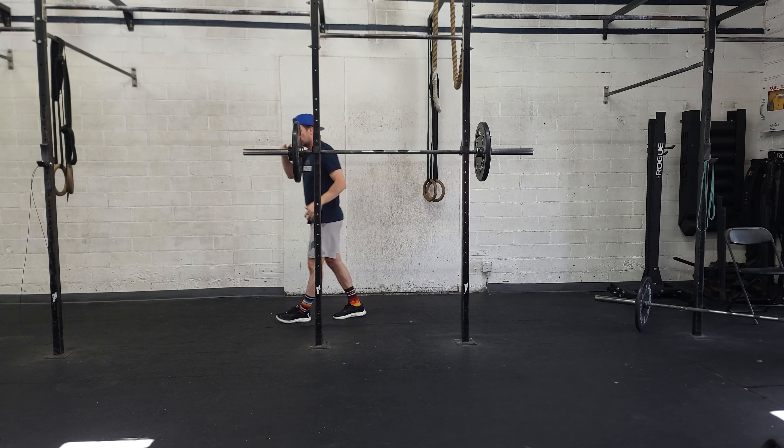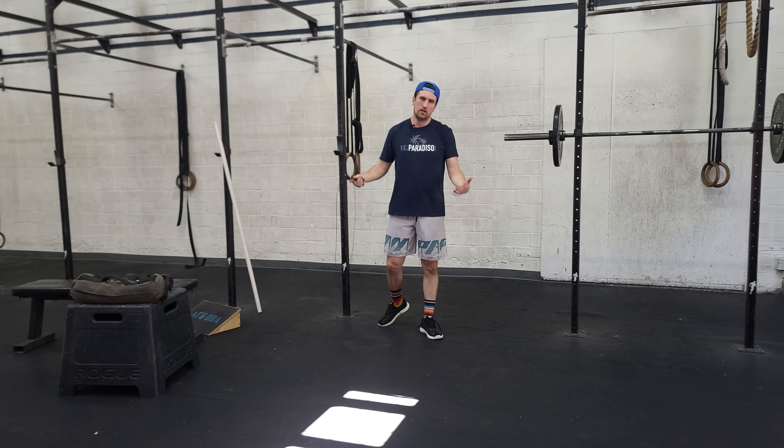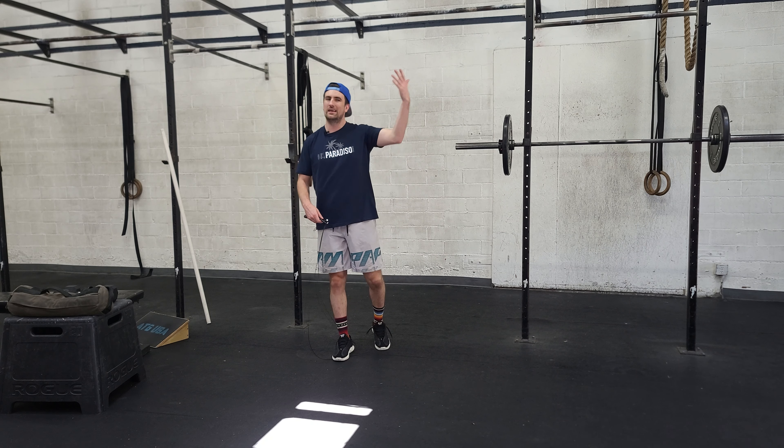Now our workout. Some difficult movements — some of us might have to modify more than others, but do the best you can. Don't get overwhelmed by things we're not that great at. Choose a version that you can process, that you can do correctly. Get a better workout — don't beat yourself up for no reason.